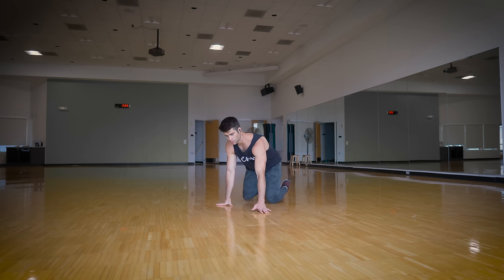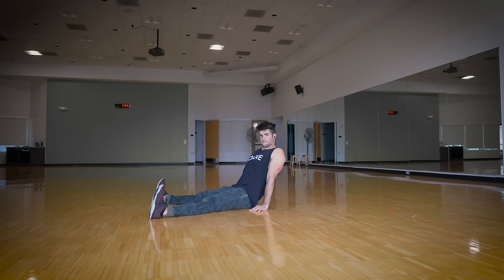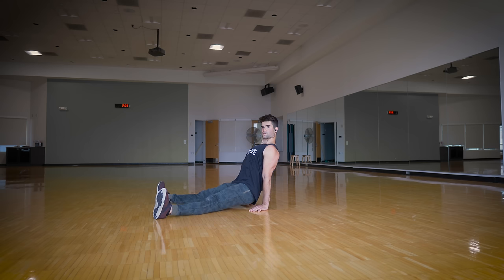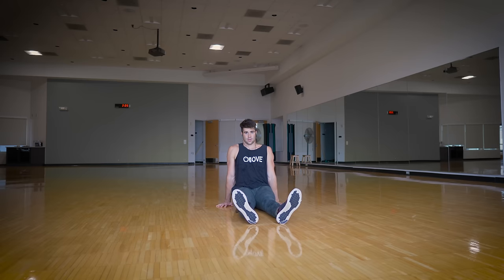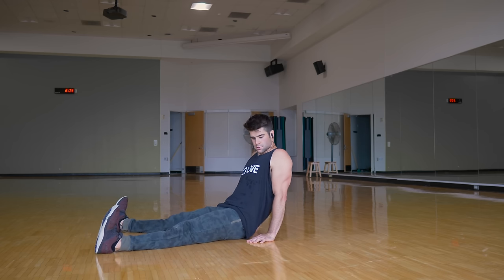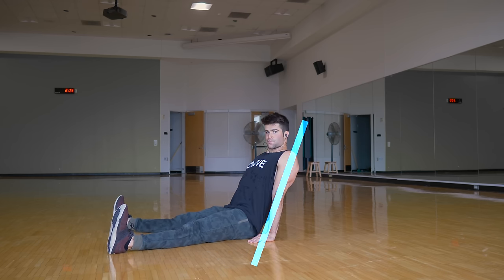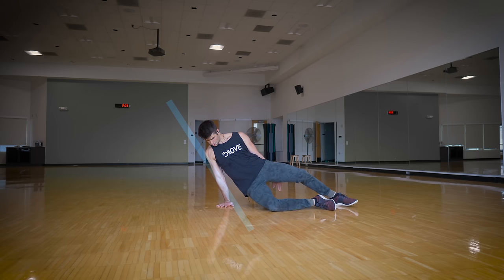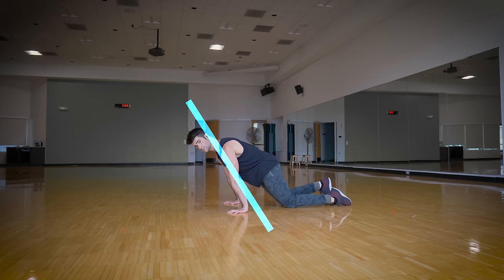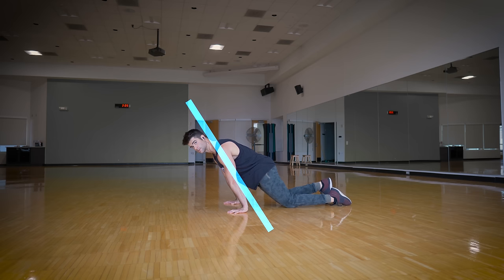In addition to pushing your arms down, the blocking principle will also help you get higher in the front and maintain more control. When your legs come to the front with your flares, you want to lean your chest back. This will cause your arms to be on a slight angle which will block them into the ground, giving you more control as you get more height. The same thing works for the side and the back — when you go to the side, lean towards the opposite side, and when you're in the back, lean towards the front.